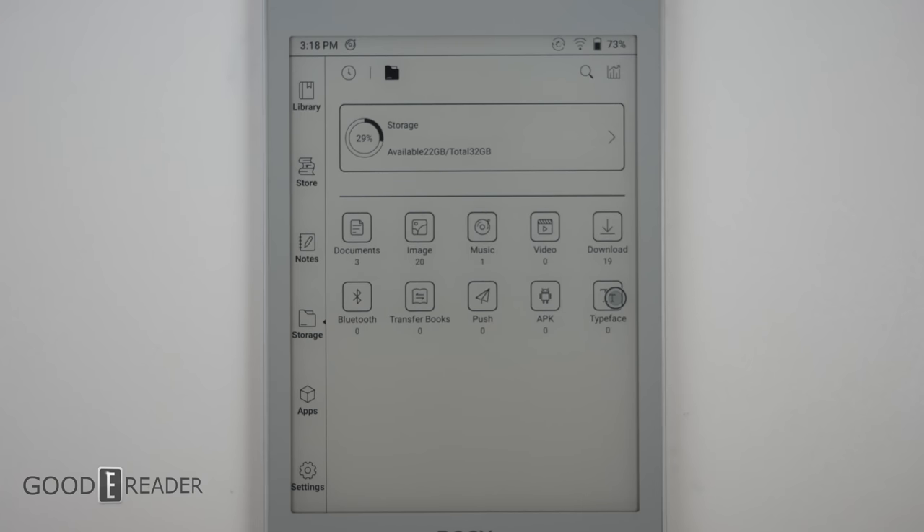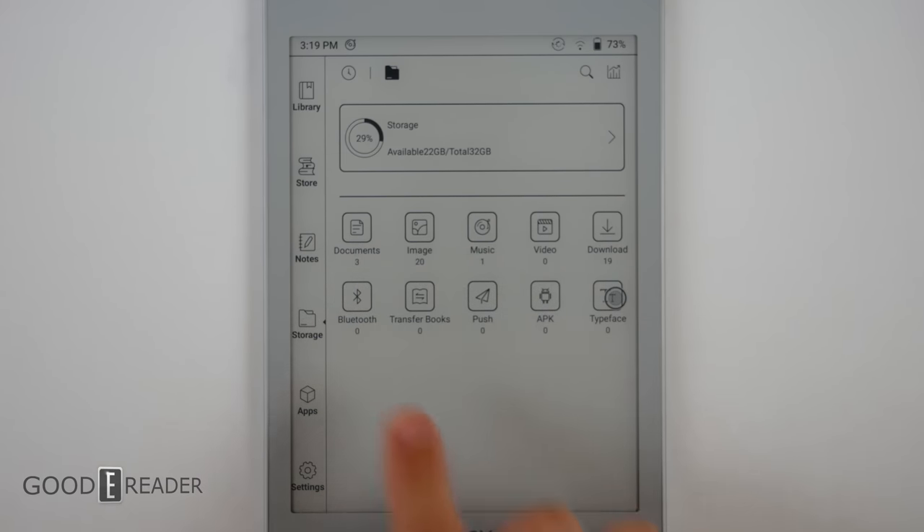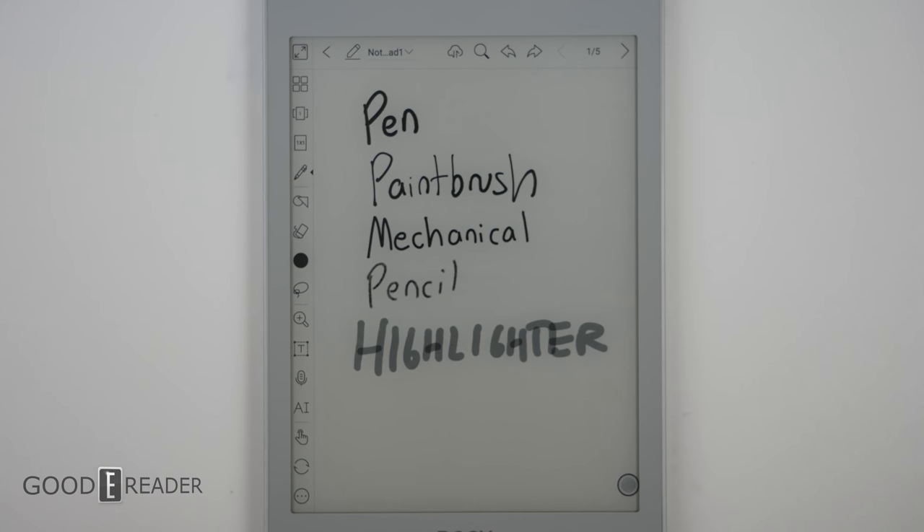Loading content into the device at the root will automatically organize everything — it'll sort things into image, documents, download, etc. Please stay tuned to our YouTube channel for a full writing experience video.